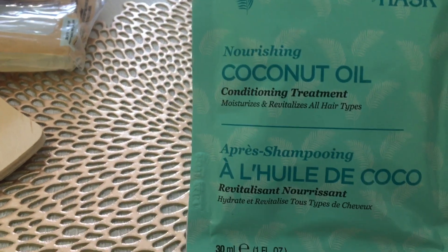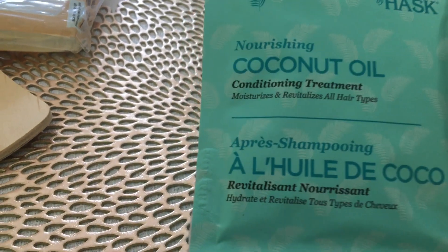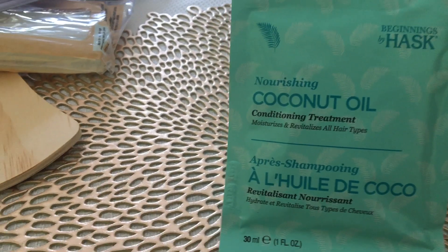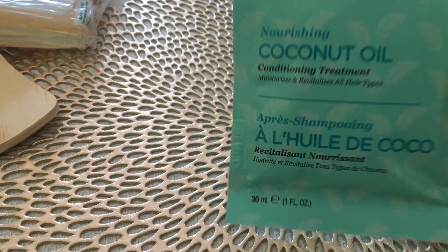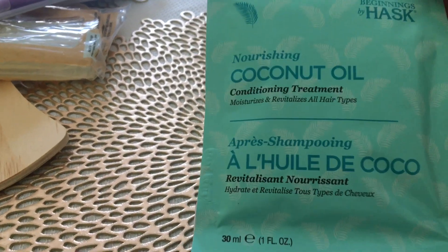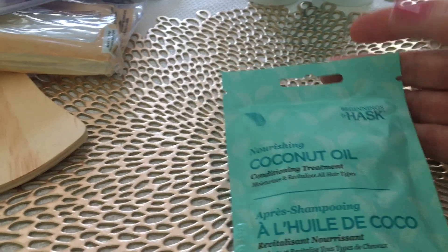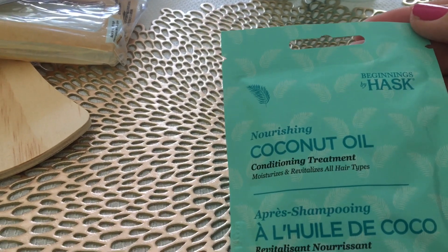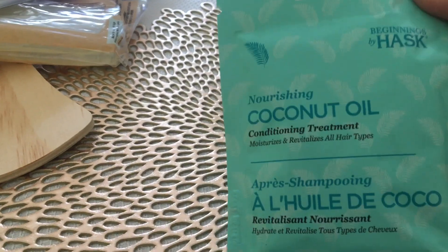Then I found this nourishing coconut oil conditioning treatment. My daughter and I both like to use these with really long hair and these masks are wonderful. After we wash our hair, we'll put one on — usually only about half a packet — and just let it sit for a good 10 to 15 minutes to truly condition it. It's wonderful and it really keeps your hair super healthy. So I got one of those.